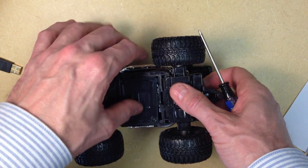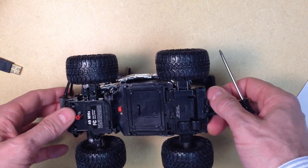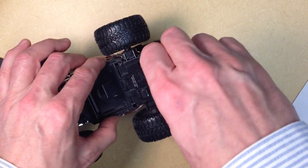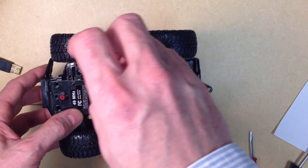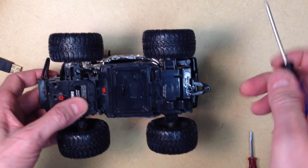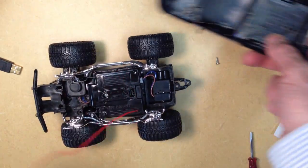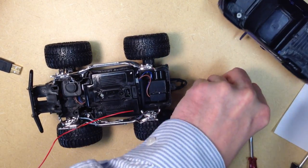The first thing that we'll need to do here is to remove the body from the car. That's done by removing two screws, one in the back here, and then another one here in the front. These smaller RC cars by Newbrite only have two screws holding them on, but your truck or car may have more screws. Just locate them and pull them out, and we see that the body comes right off. We'll put these two screws here in the body so that we don't lose them.